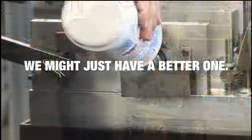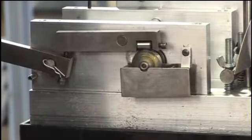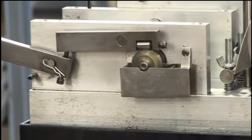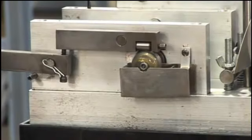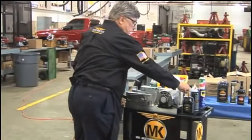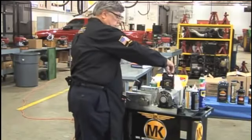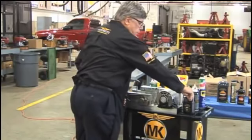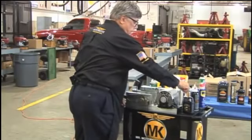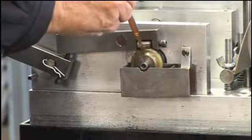Let's coat that bearing real good. That bearing is coated right there — see it going around there on that bearing? This is Motor Coat Hyper Lubricant. No graphite, no solids, no moly, no Teflon. I'm just going to squirt it right on top of there.